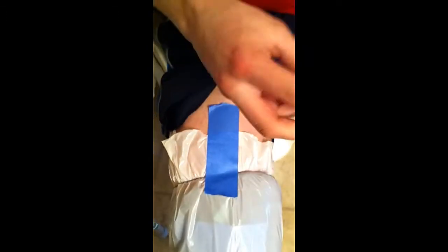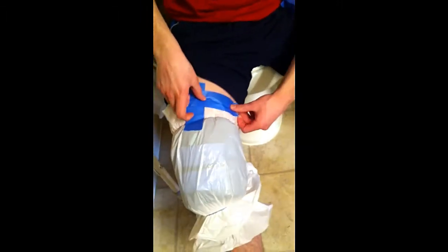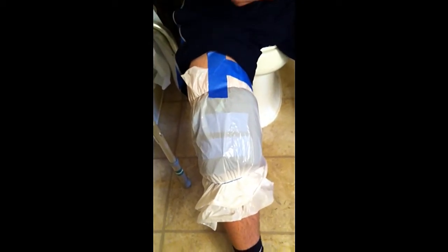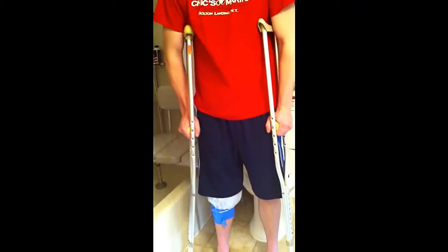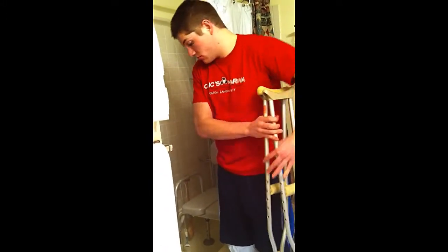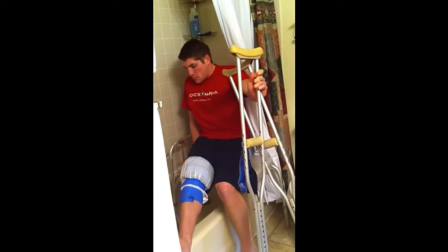Go ahead and wrap it right around so there's a really good seal. This may seem like a lot to go through, but you really will feel a lot better if you can take a shower — it can make you feel like a whole new person just to get cleaned up. So now we're going to show you how to get onto the tub bench. You're going to put the crutches to one side, carefully bend down, get on your tub bench, and then put the crutches away.